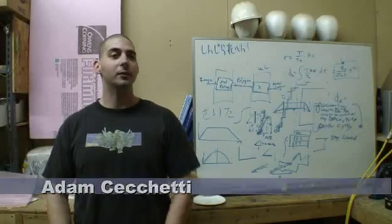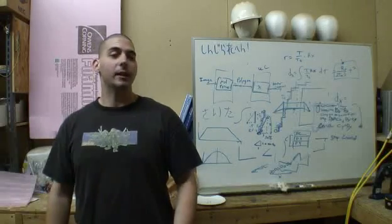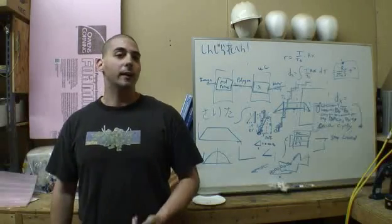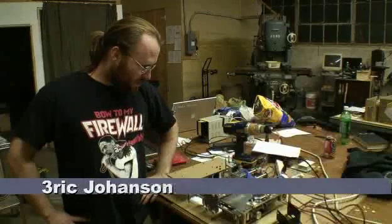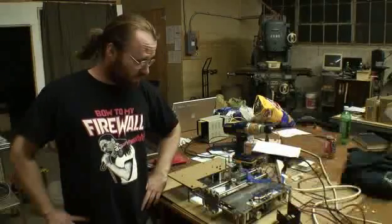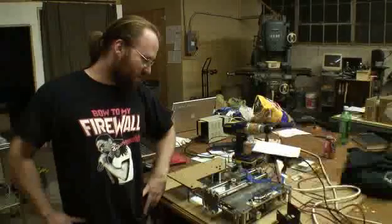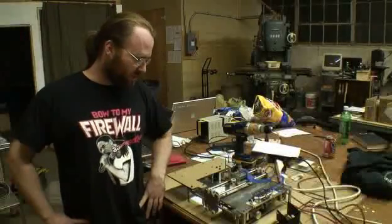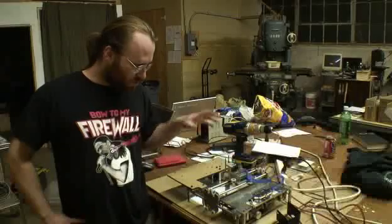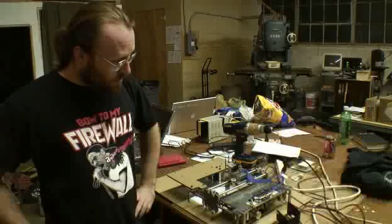I'm working on the software for the drawbot project. We're using the Mate controller and coding in C, and basically what we're doing is moving in three different axes — X, Y, and Z — by driving the stepper motors using the Mate controller. We've made a lot of progress tonight. It's been incredible to get some help from folks working on the software side. We basically have it drawing a prefab shape that's baked right into the firmware on the Mate controller.